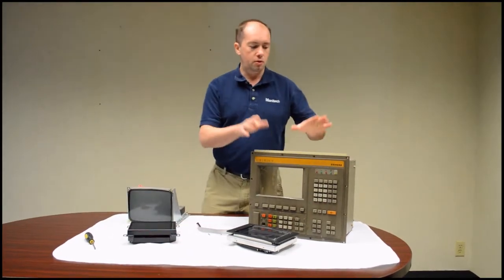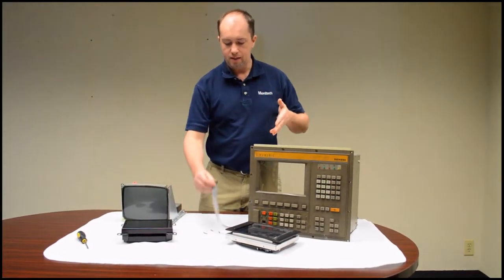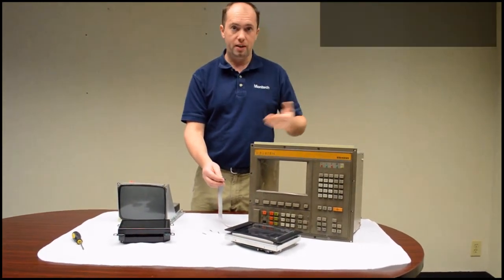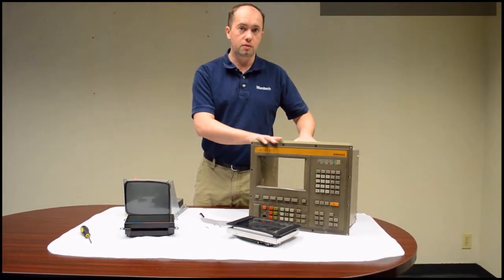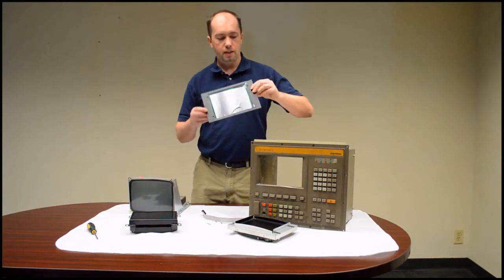In the Siemens Sinumerik control, it usually has a 9 inch CRT monitor in it, and it has a 16-pin video plug and it takes 15 volts. You have to make sure that the monitor you have can accept 15 volts, because this control has 24 volts going into it but the monitor is supplied with 15 volts. So we'll just go through the quick installation.